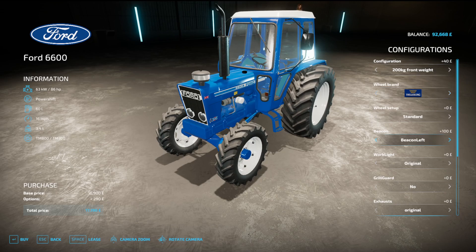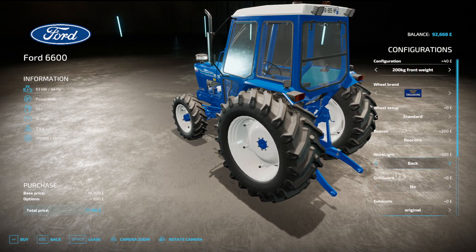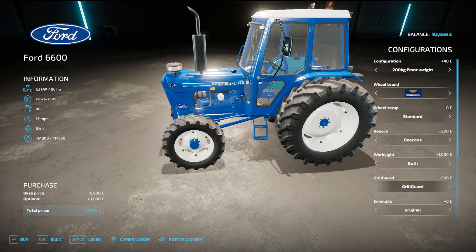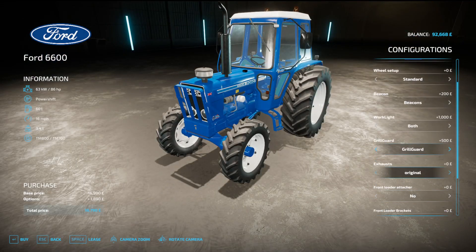Beacons you can have one left, right, or both beacons. Work lights back to standard, front, back, or both. Grill guard you can have on, exhaust original or standard, original or old.